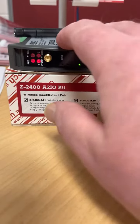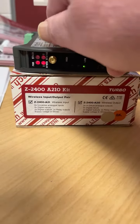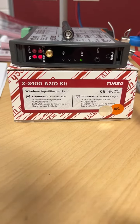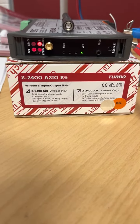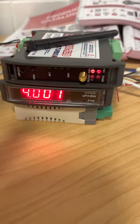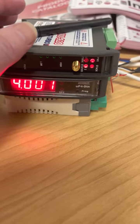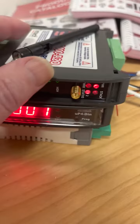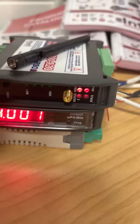Each unit has two channels of analog signal, universal. It also has four DIOs, so we can have four switches communicated between them, and the four DIOs are bi-directional. So while this is the transmitter and this is the receiver, the DIOs are bi-directional.